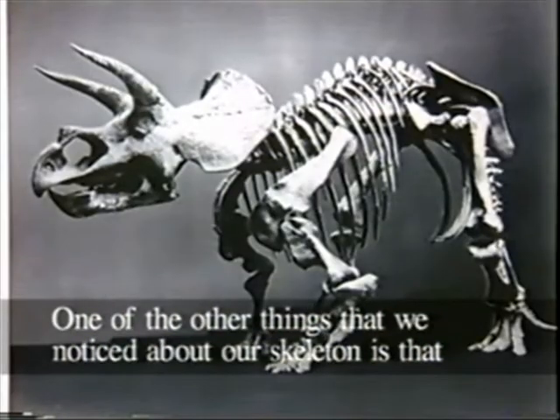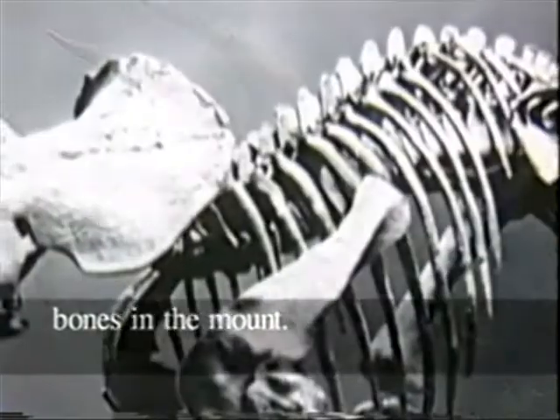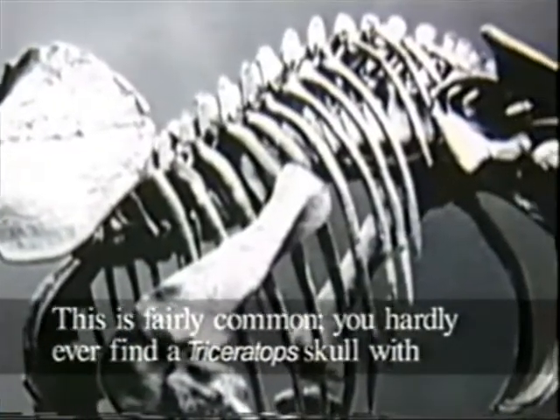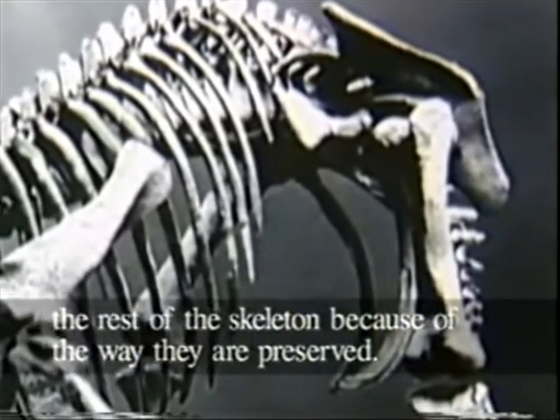One of the other things that we noticed about our skeleton is that the skull seemed like it was a little bit too small for the rest of the bones in the mount. This is fairly common — you hardly ever find a Triceratops skull with the rest of the skeleton because of the way they're preserved.